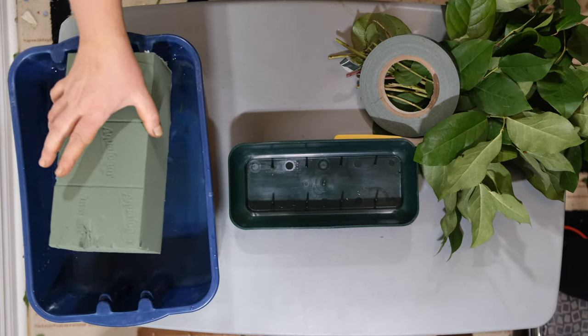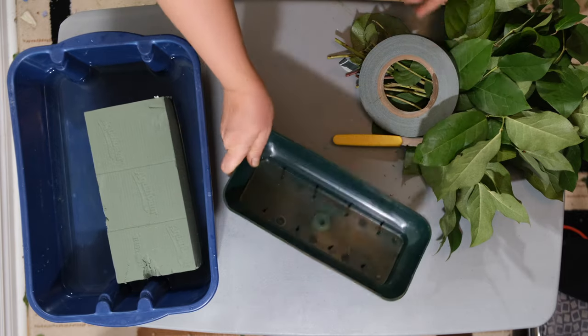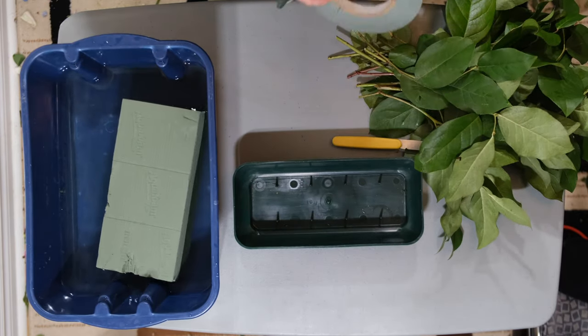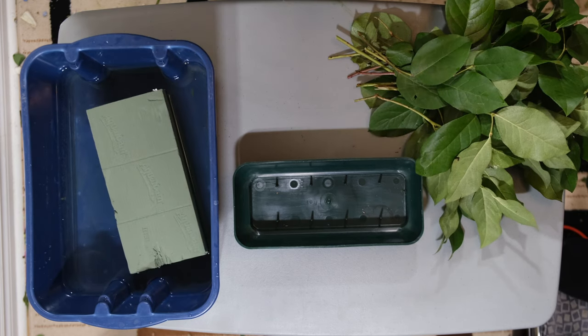Hello and welcome. Today I will show you how to create a head table arrangement. You're going to need some Oasis foam, some tape, some flowers, and some greenery filler.